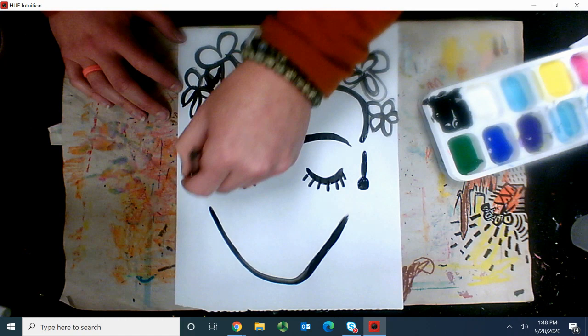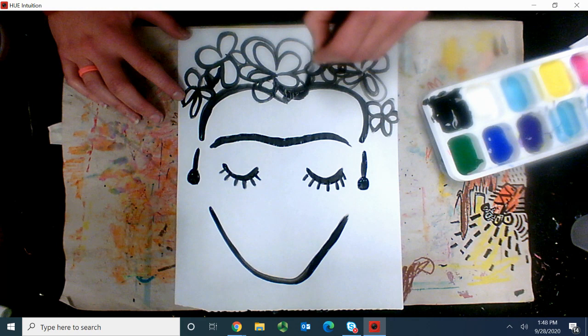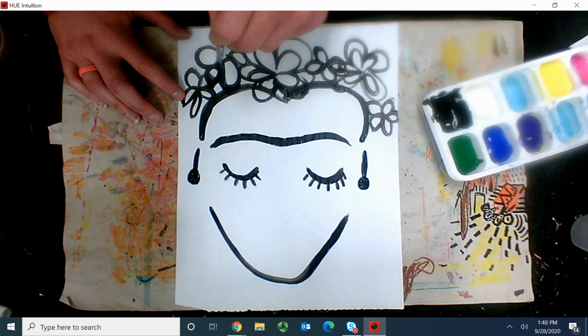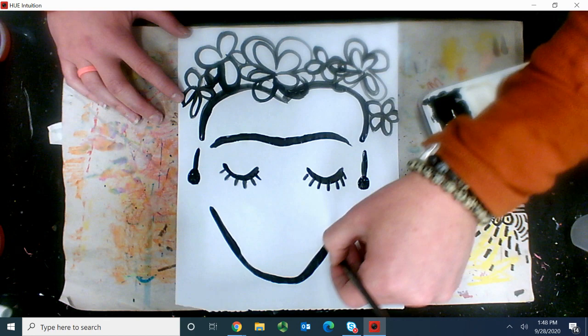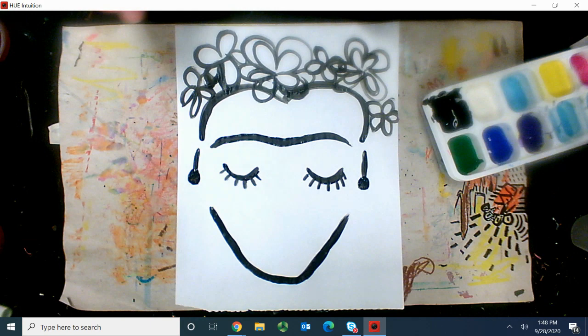She's so pretty! I love it. I think I might make this flower come down here too, over the front of her hair, and this one as well. Now you can have a go at making your Frida Kahlo portrait with some color. You can try using a pen if you haven't got a brush. Send me a picture once you're done. See you soon.